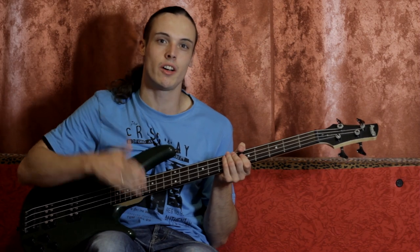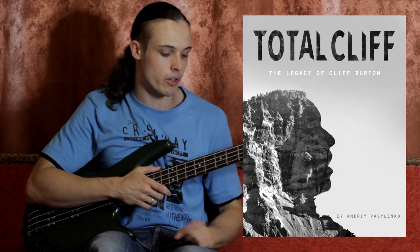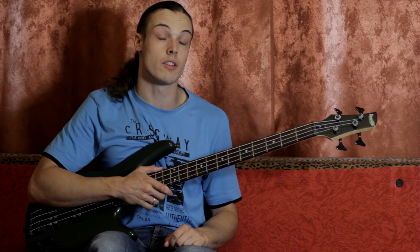Hi friends! It's Andrei Vasilenko, this is Plata Cliff, the biggest tribute to Cliff Burton, and today we are going to do justice to Orion Intro.